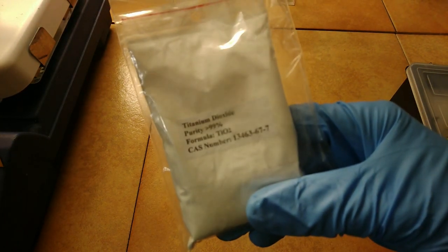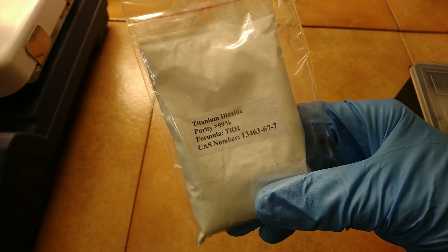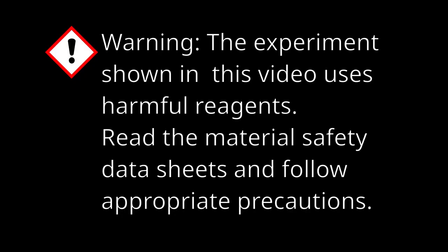In no time you'll be doing real titanium chemistry with nothing more than some ammonium sulfate and concentrated sulfuric acid. Warning: the experiment shown in this video uses harmful reagents. The time to do the reaction is also much longer than initially described.